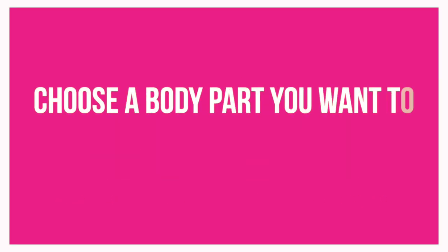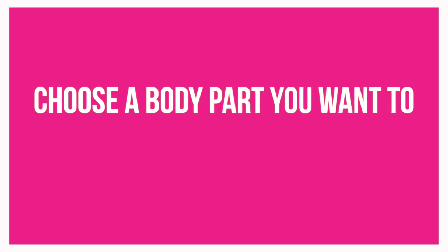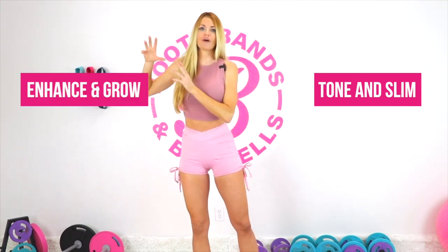The first step is to choose which body parts you're wanting to tone and slim — meaning you want to see more definition, lean them out, and get tight and smaller. Then choose a body part where you want to enhance and grow. Do you want to make your legs look stronger? Do you want your booty to be a little bit bigger? You can choose whatever you want — your entire body to tone and slim, or your entire body to enhance and grow. It is literally your body, so we're going to customize it just for you.